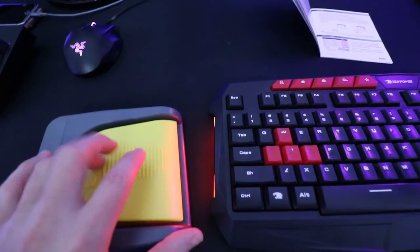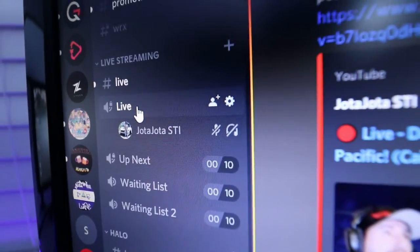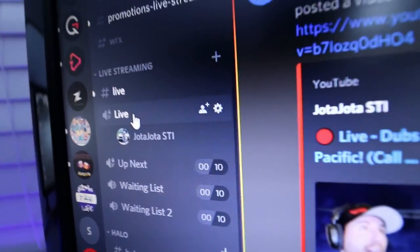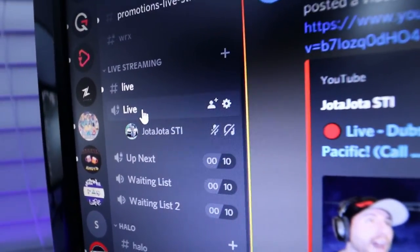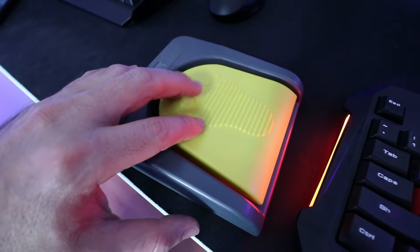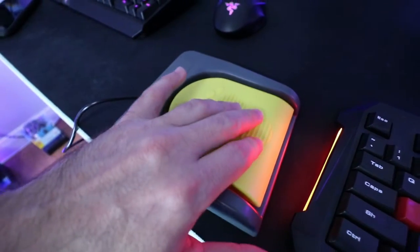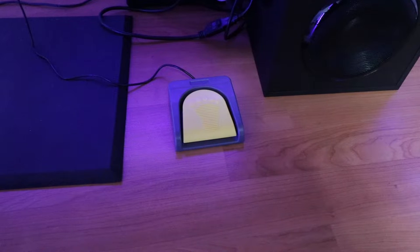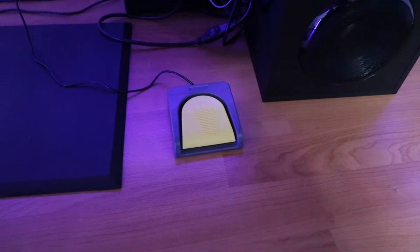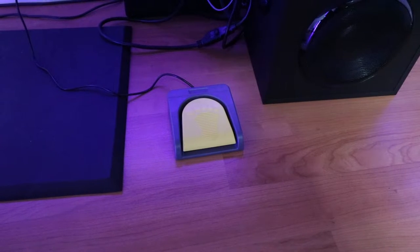Now we're going to test it out. I have the foot pedal here and here's Discord — you see right now I'm deafened and muted. As soon as I click it, it comes off. Click it again, back on. Just so you can get an idea of what it sounds like, this is the amount of noise it makes. I was just trying it out with my foot and honestly it's pretty easy to press — it doesn't take a lot of strength, which is good for a lot of people.